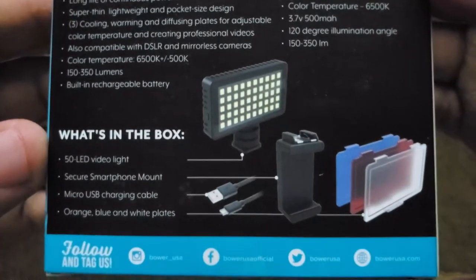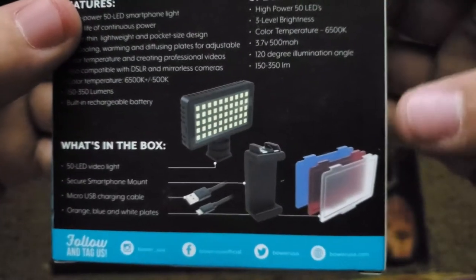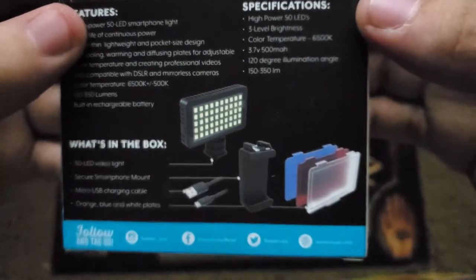Taking a quick look at the box we can see it contains the light itself, a mount, a micro USB charging cable, and three colored plates.